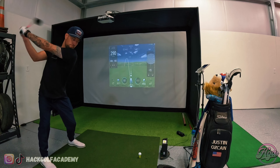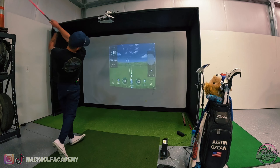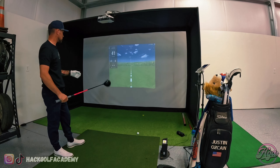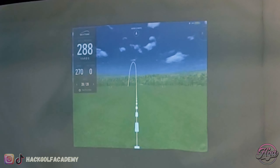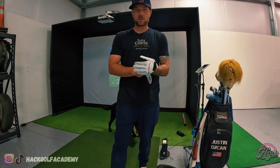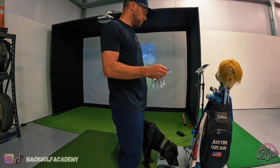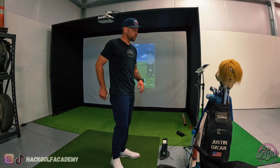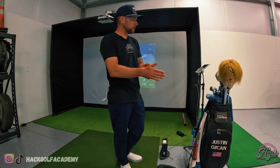That was hit very well — 283 carry, 165 ball speed. We're going to try to really nuke one, but that one was hit pretty freaking well. That one wasn't hit bad either, a little low on the face but hit hard. That's what it's like to have a launch monitor at home.